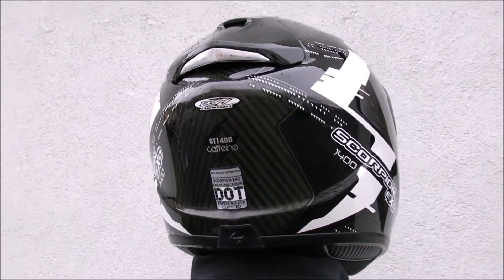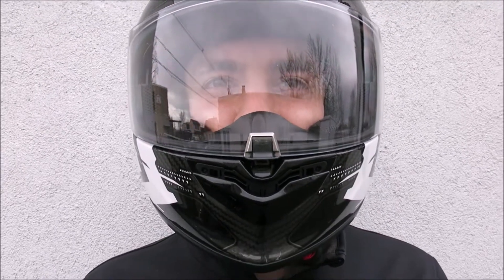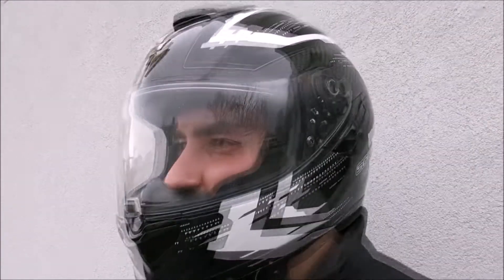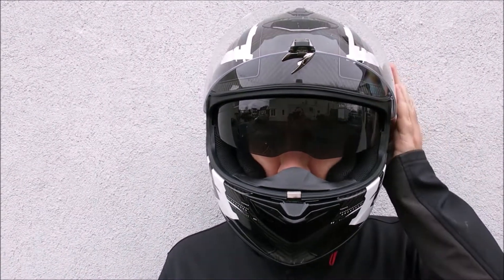The standard clear face shield is scratch resistant, 95 percent UVA and UVB blocking, and anti-fog coated. An additional clear shield with pinlock anti-fog insert is also included. An integrated drop-down tinted sun shield eliminates the need to swap sunglasses on and off during day rides.